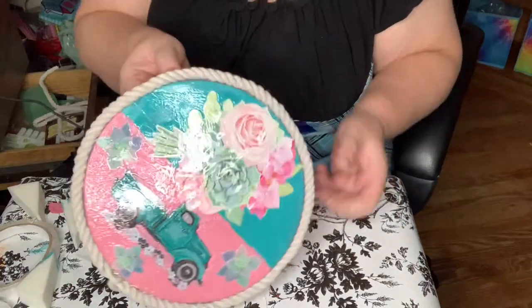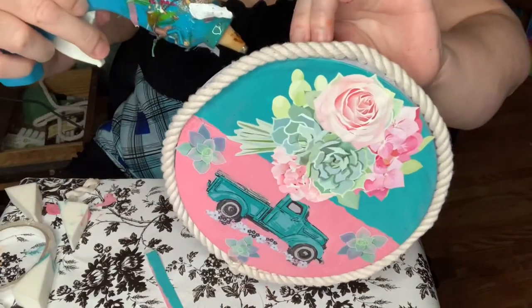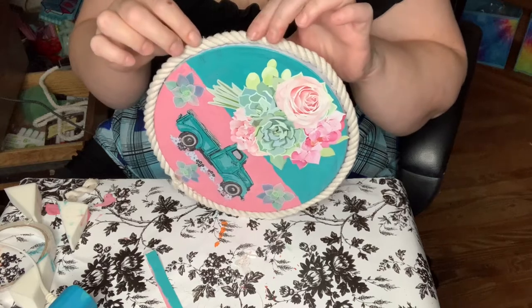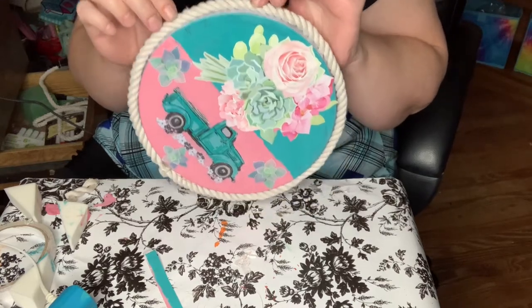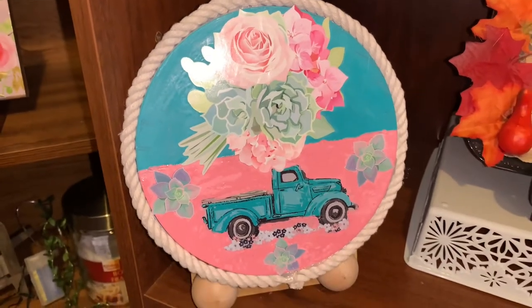Thank you Marsha from Marsha's Mush and Stuff for giving me this great idea. And here it is — I think it turned out beautiful, don't you?